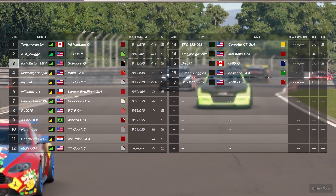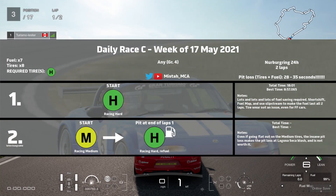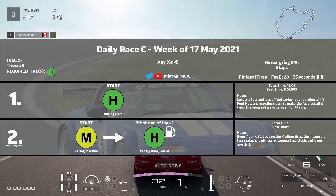This race is going to be a really weird one. The tire wear is at x8, so if you're using the racing medium tires, tire wear will be an issue. But if you're using the racing hard tires, tire wear is not an issue.